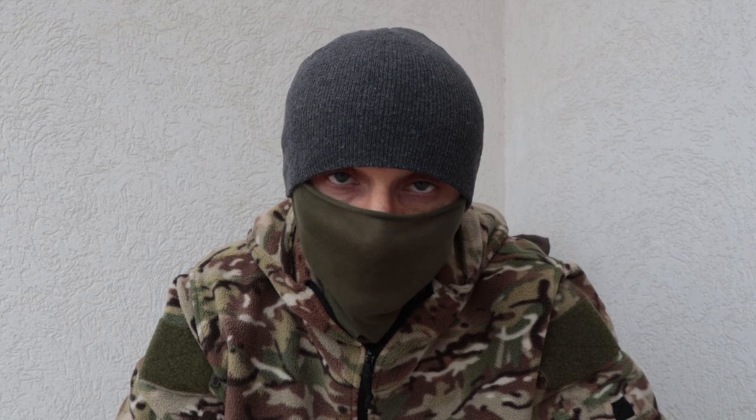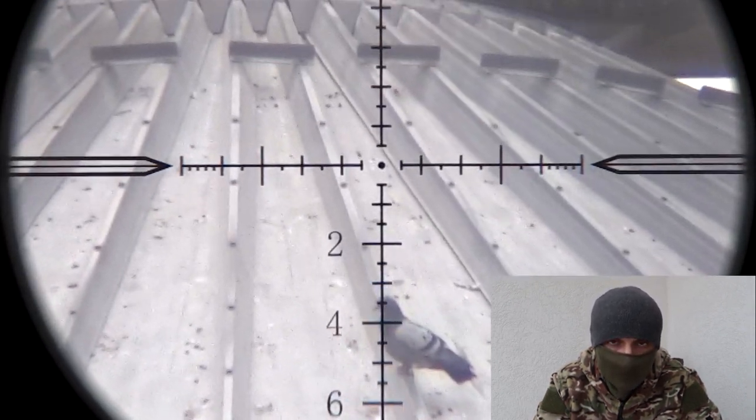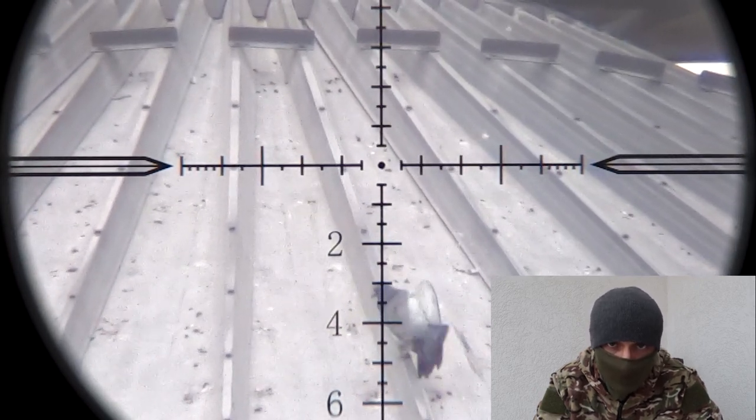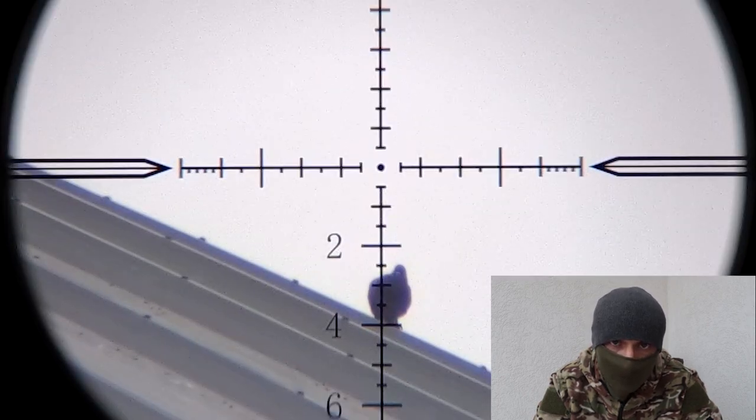Eventually I managed to pull off only a couple of semi-successful shots at that distance of 110 to 115 yards. I say semi-successful because both pigeons hit the ground, but they were alive and I had to take follow-up shots.